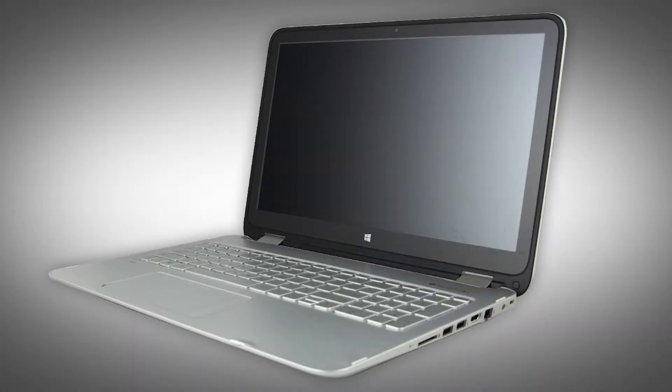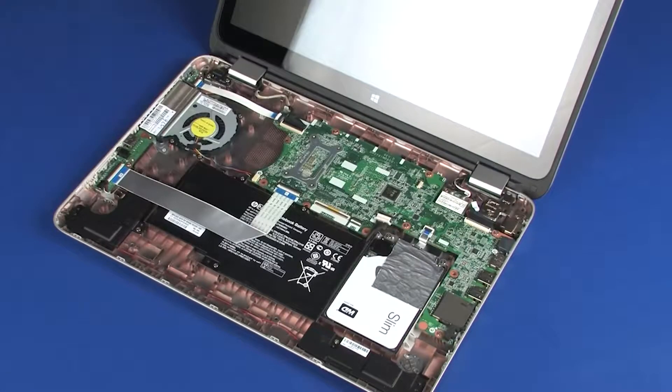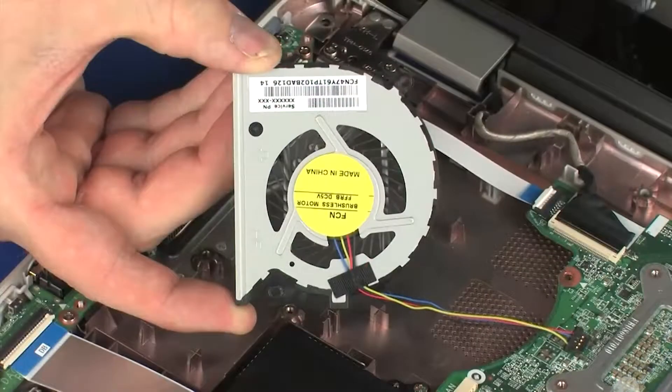Note: The following video depicts a specific configuration of the notebook. The same removal and replacement procedures apply to all configurations of the notebook. Before you begin, remove the top cover, wireless module, and fan.